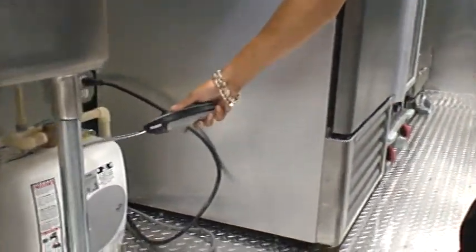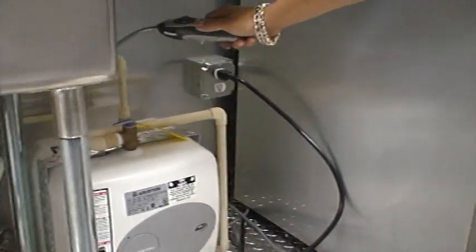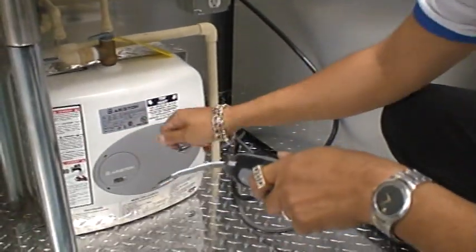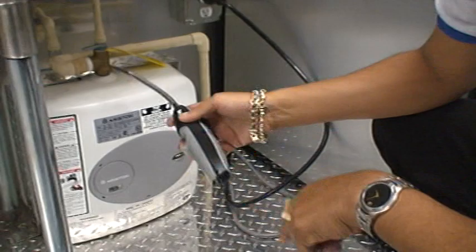This is an Arison on-demand water heater. Hot water, cold water. If you need this hotter, flip this off and turn it up, but you shouldn't have to. That's going to be hot.